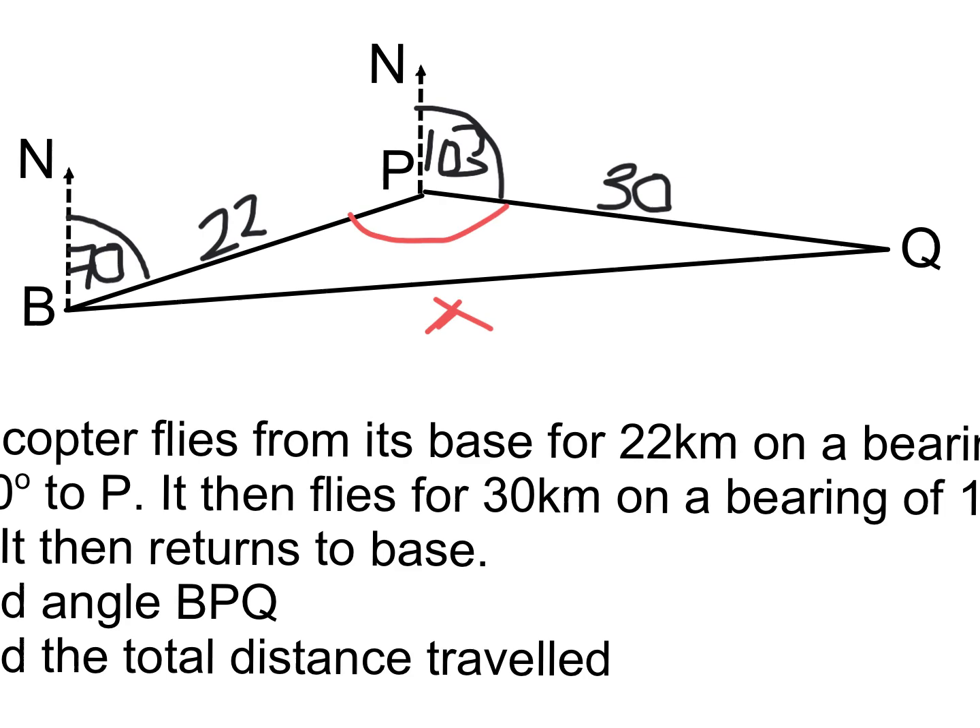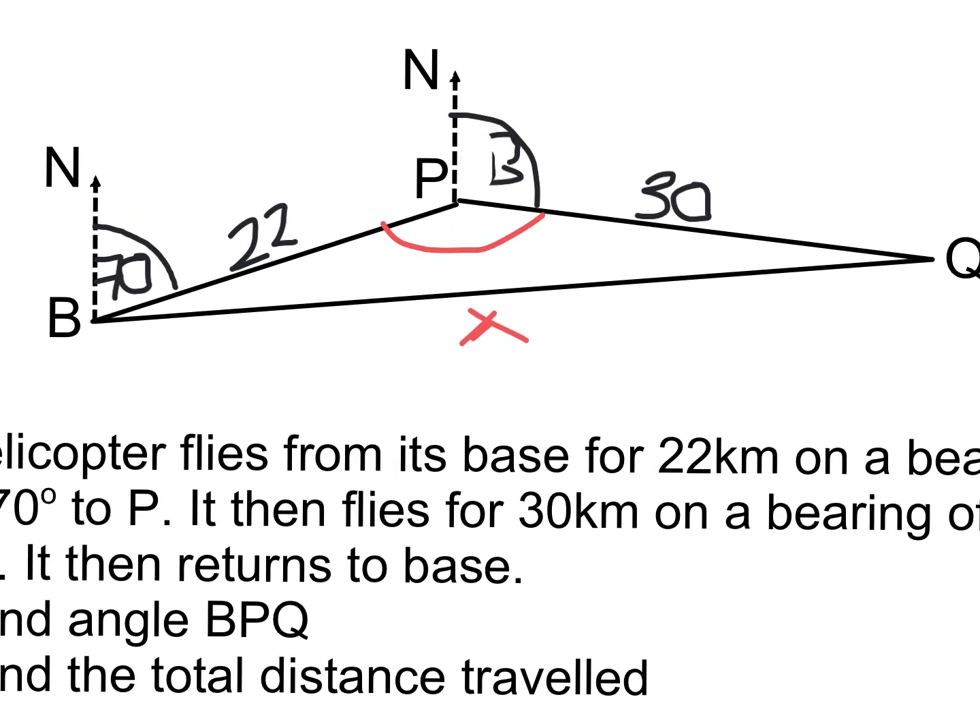To find angle BPQ properly, I'll zoom in. North lines can always be extended south. There's a Z-shape: north up to the first bearing line, then down — so the alternate angle down here is also 70°. From north to south is 180°, and 180° − 103° = 77°. So the combined angle at P is 70° + 77° = 147°.